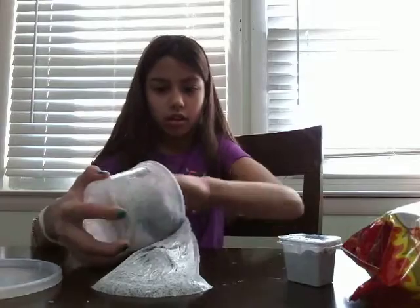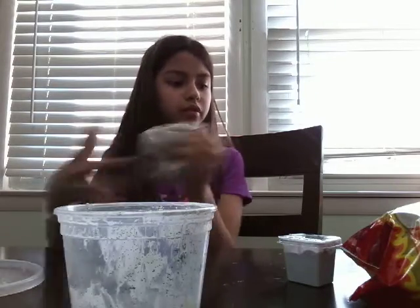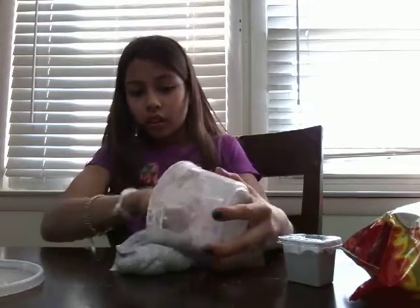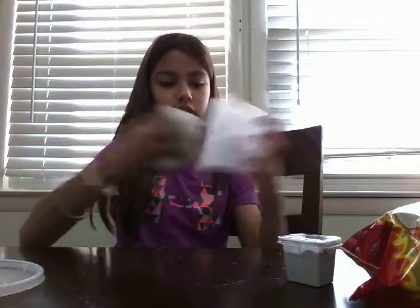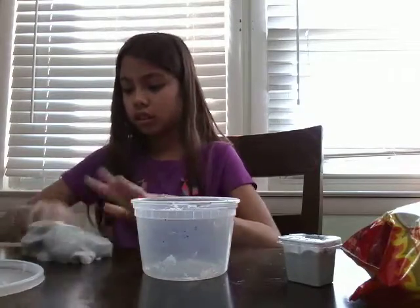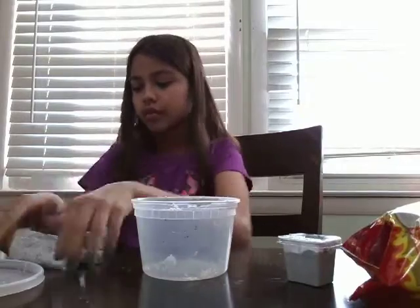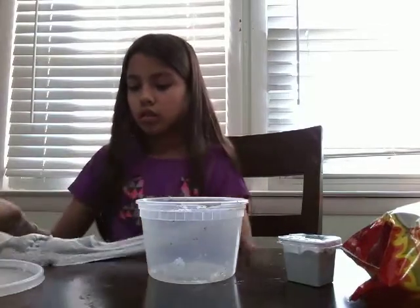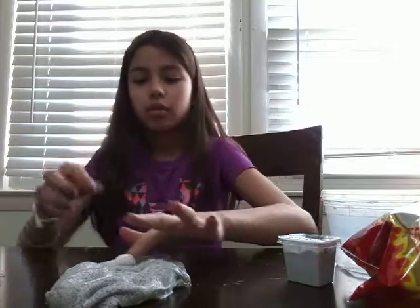Okay, so let's take a look. Okay, I'm finally finished. It's kind of a bit sticky, but I'll add a tiny bit more shaving foam.